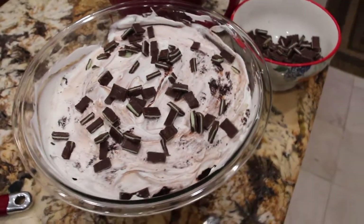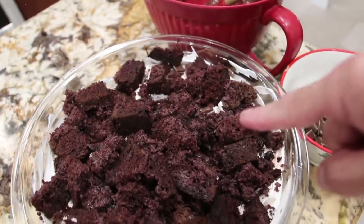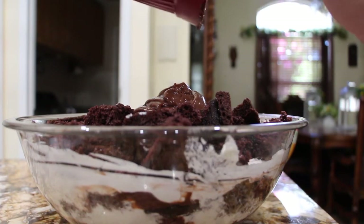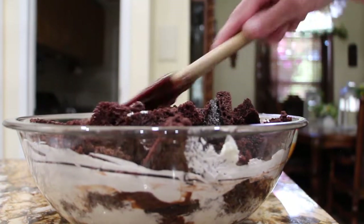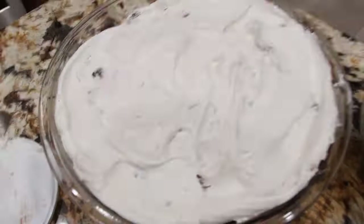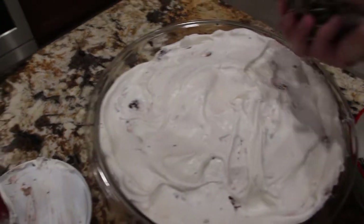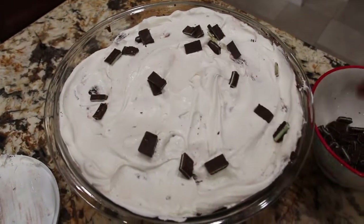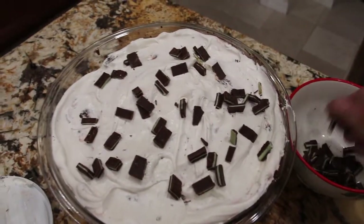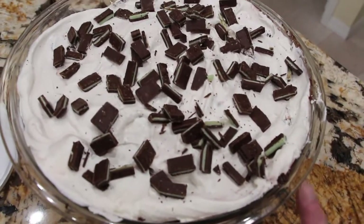I'll put the last layer of cake on top. Now I'll place the rest of my pudding on top of the cake and spread it around. Now I'll place the rest of the whipped topping on top and spread this around. And now I'll place the rest of the Andy's candies on top. I'll place some Saran Wrap on top and put this in my fridge.